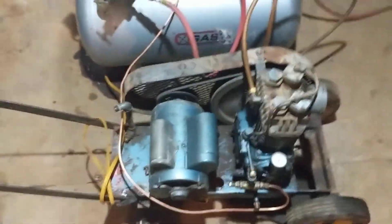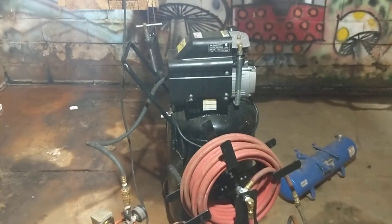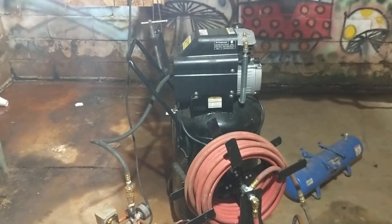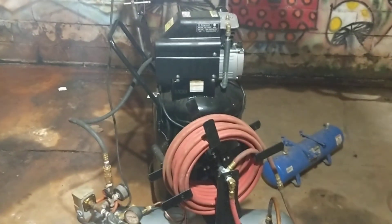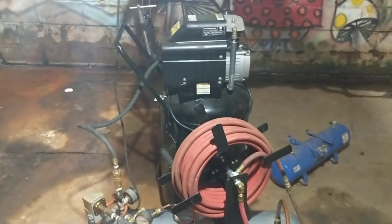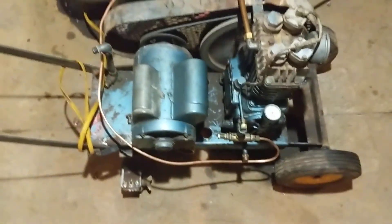Runs real quiet, man — I love it. That piece of junk Harbor Freight one — I can't even hear myself think over that thing running, it's just so damn loud. That's why it was only a temporary unit and it's pretty much only worth the tank at this point. I just use it as extra tank storage and a backup should this old Quincy take a dump.